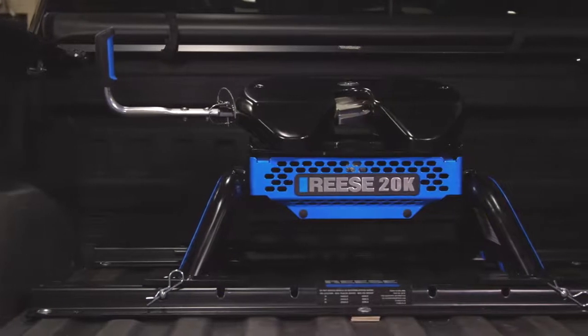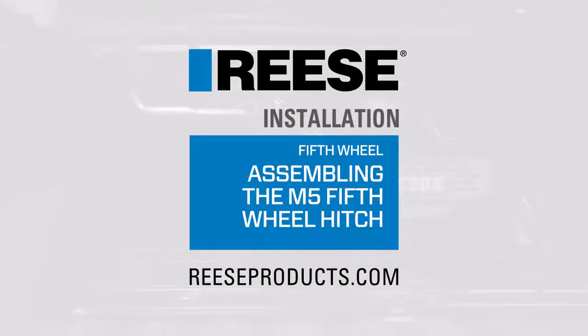This wraps up the assembly and installation of the Reese M5 fifth wheel hitch. For more information on this and other great products from Reese, visit ReeseProducts.com.